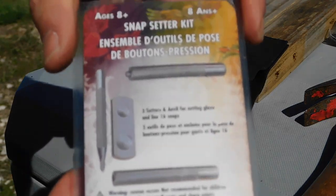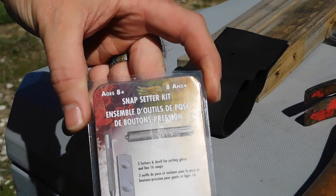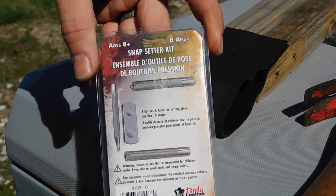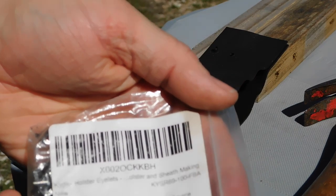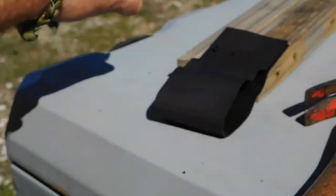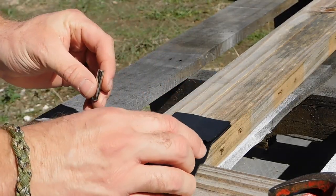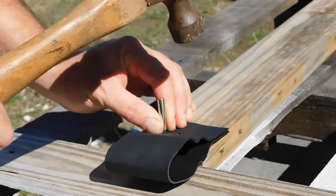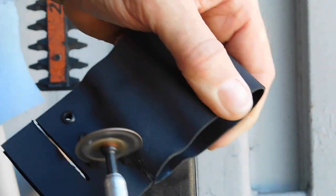Since I was making this a fixed retention holster, I used the snap setter, which are basically like rivets. You just drill the holes and use these little things — I got those from Tandy. The rivets I ordered off Amazon, but I think Tandy does have them too. You just use this little tool, hammer it, and it works great.